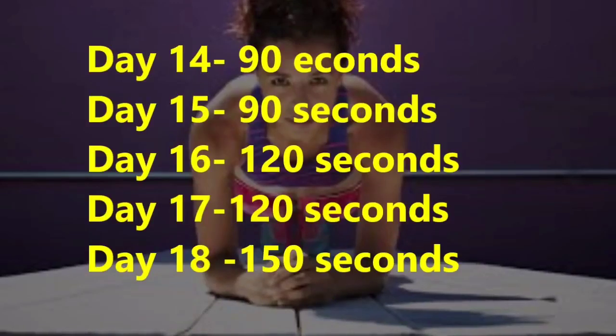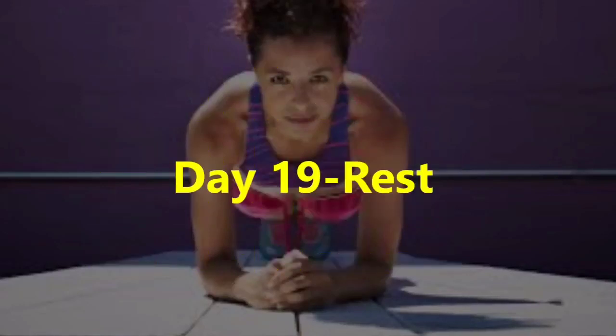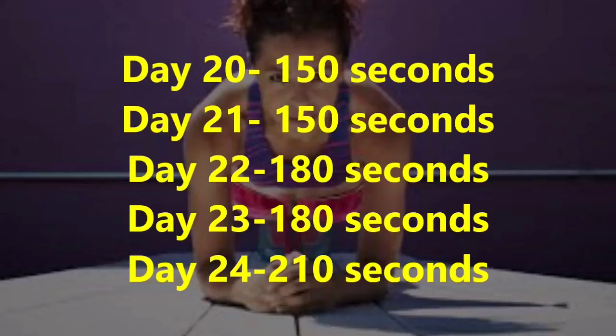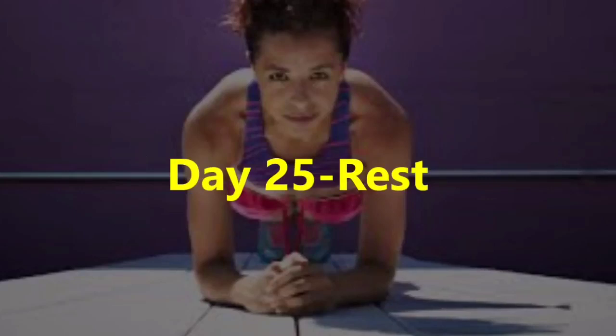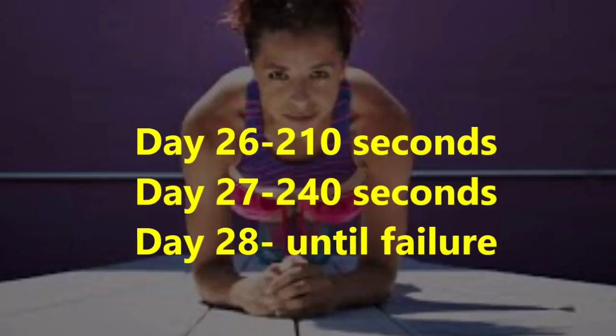Day 14: 90 seconds, Day 15: 90 seconds, Day 16: 120 seconds, Day 17: 120 seconds, Day 18: 150 seconds, Day 19: rest, Day 20: 150 seconds, Day 21: 150 seconds, Day 22: 180 seconds, Day 23: 180 seconds, Day 24: 210 seconds, Day 25: rest, Day 26: 210 seconds, Day 27: 240 seconds, Day 28: until failure.